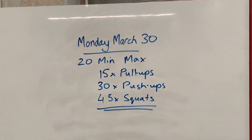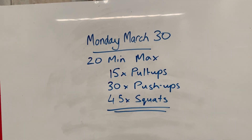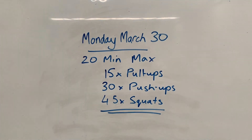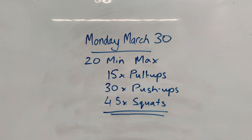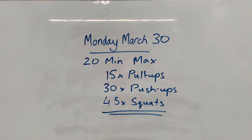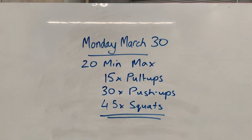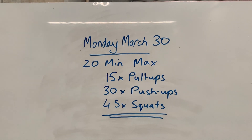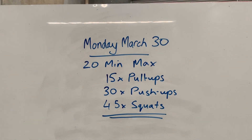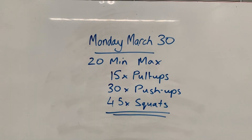Good morning team — here I am back again in the gym with a workout for Monday March 30th. That's a big day in my life — it's Clancy's birthday, March 30, so happy birthday to her. Hopefully we're not in lockdown and we get to see her. Here I am back with this workout for Clancy's birthday, Monday the 30th of March.